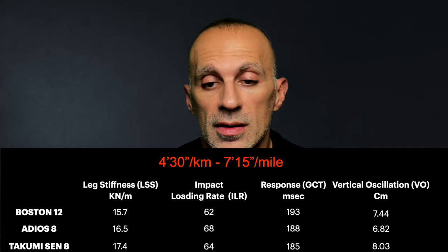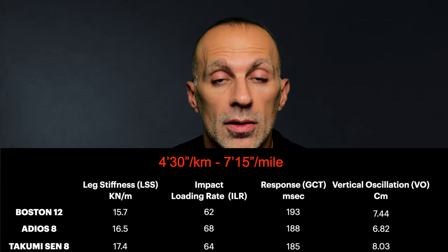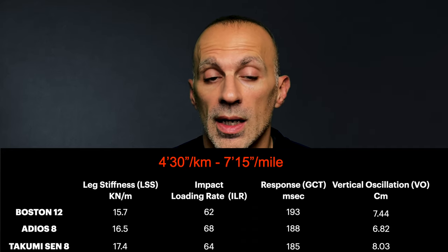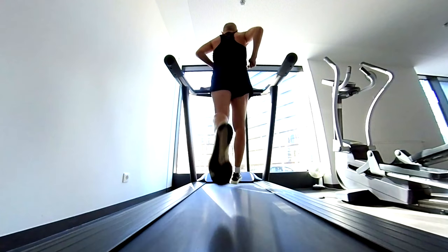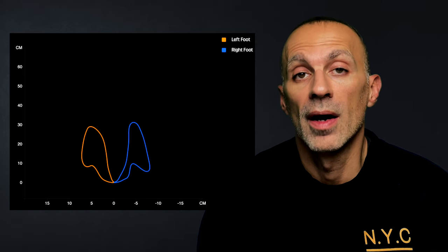Moving on to the 4 minutes 30 seconds per kilometer test, we have higher stress than the Boston 12, but lower than the Adiosade — though I don't pronate in the Adiosade. Looking at the other metrics, the Takumi is the most responsive and efficient at this pace. Checking the running technique, I pronate again and the feet path starts to be less symmetric, so I lose a bit of control in my running technique.